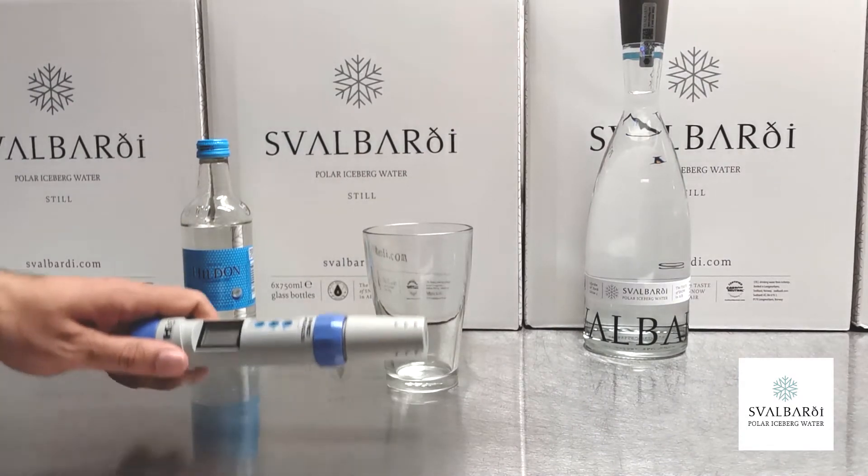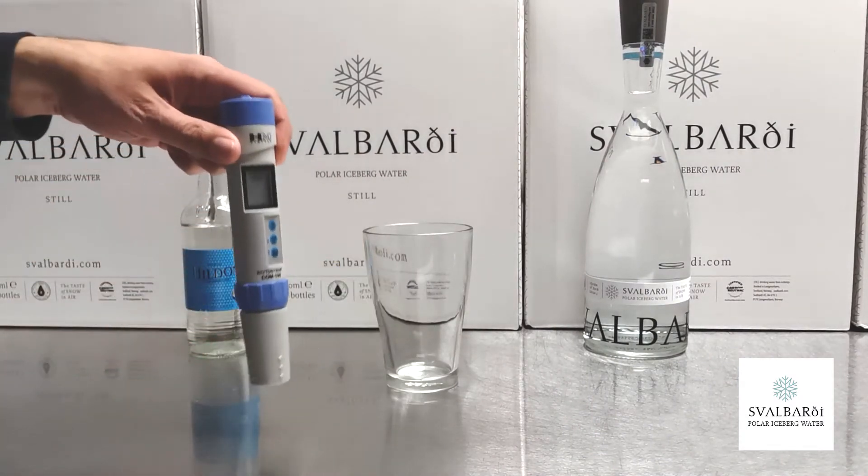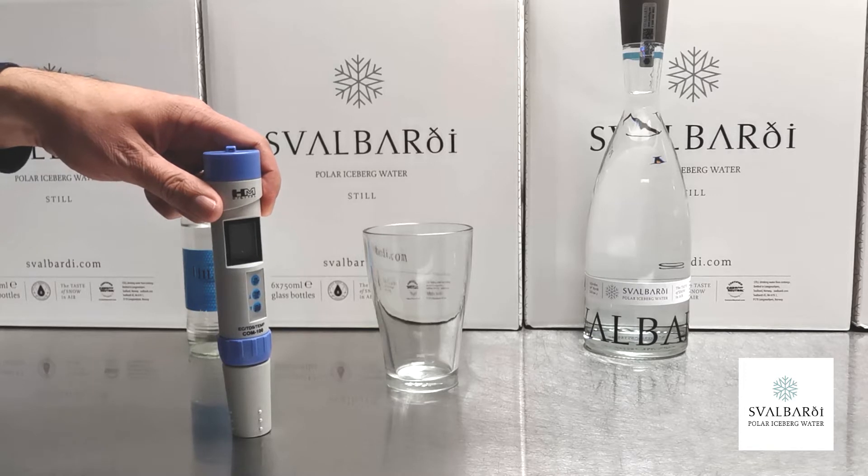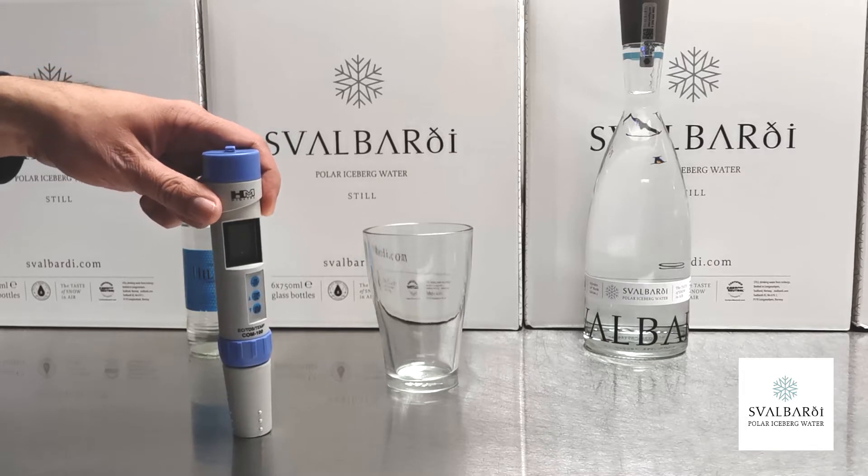Total dissolved solids is a measure of minerals in water, measured in milligrams per liter. The most precise way to measure it is in a laboratory — you completely dry out and evaporate the water and weigh the minerals that are left. However, there is a simple way people can do it themselves.